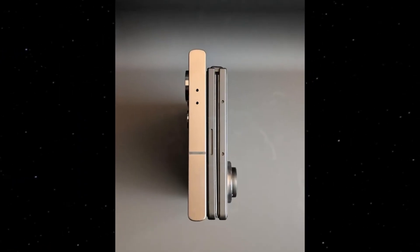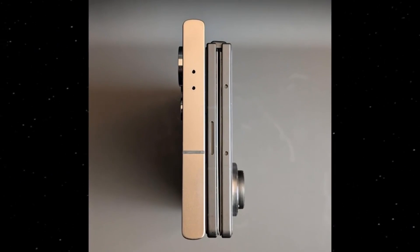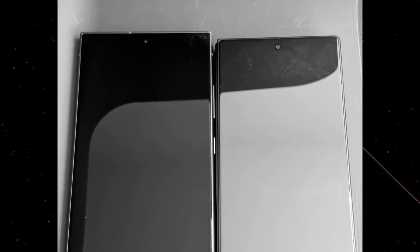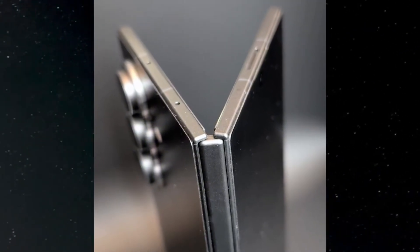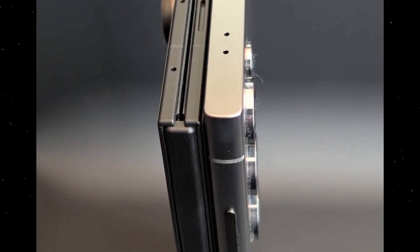But the real game-changer is that front design. The bezels are incredibly slim and perfectly uniform, and the outer screen is noticeably wider. This might finally be the year where the cover display feels like a true smartphone experience — no more compromises. Side-by-side with the S24 Ultra, the Fold 7 dummy looks shockingly slim even while closed, and the hinge gap is practically gone — it folds almost completely flat.